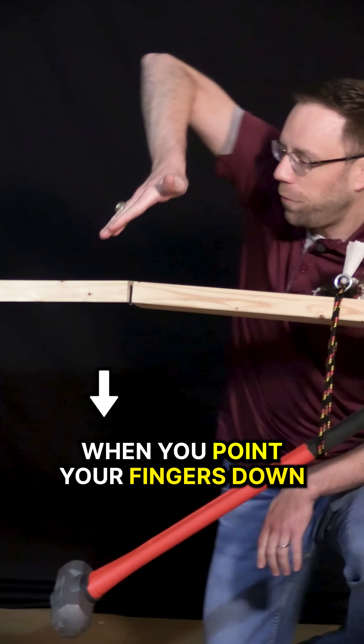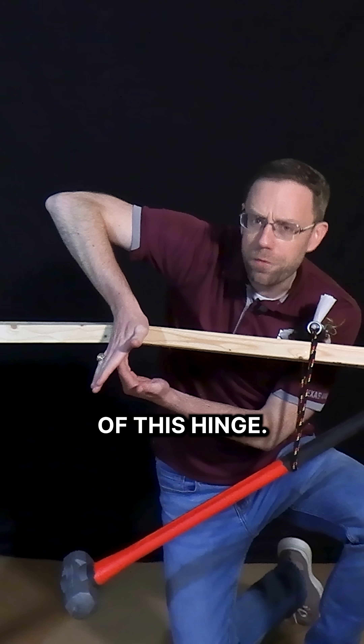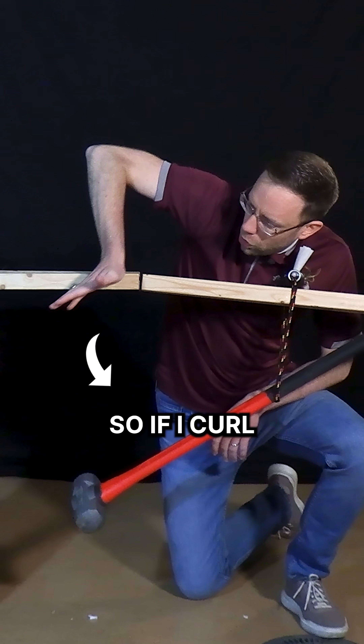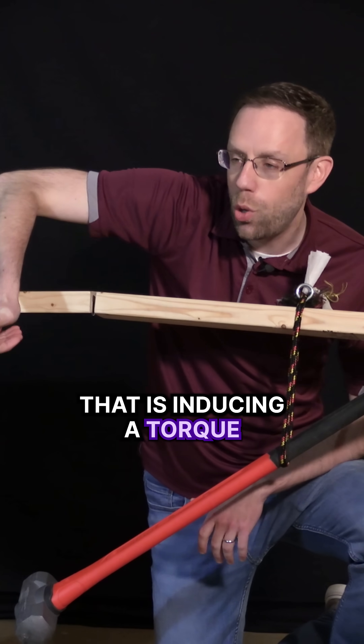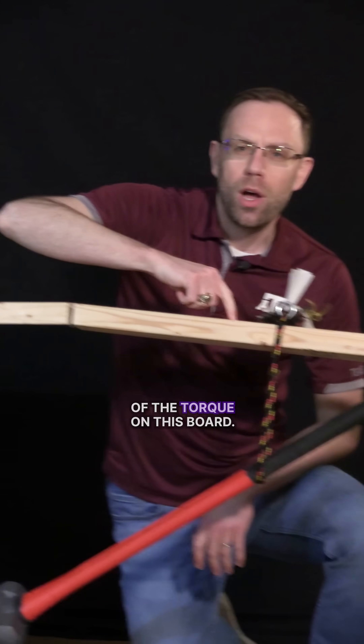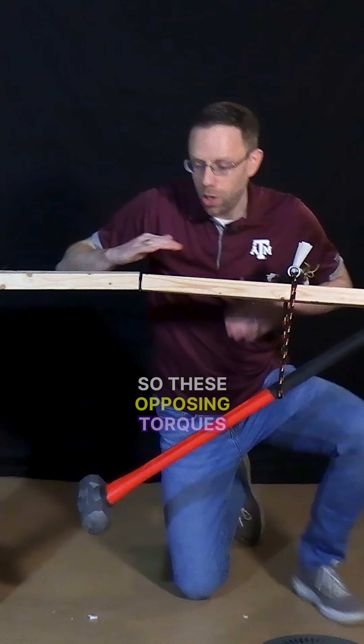And you point your fingers down — notice that the sledgehammer head is to the left of this hinge. So if I curl my fingers down in the direction of the force of gravity, that is inducing a torque in the opposite direction of the torque on this board. So these opposing torques cause it to float.